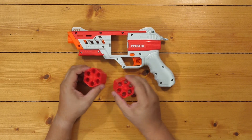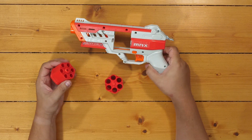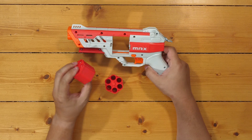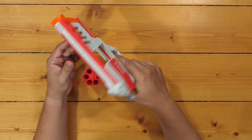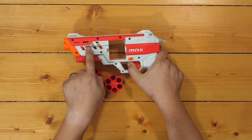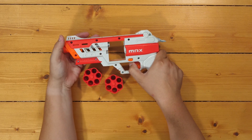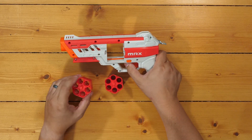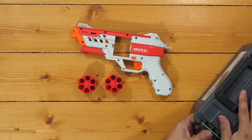Here is the blaster itself with the two six-round cylinders. This is really nice. The cylinders have a little bit of mechanical give to them, which I think helps with loading. One of the cool things I noticed right off the bat: the trigger pull is snappy, and you can see the metal — or aluminum — barrel. When you start to pull the trigger, the barrel itself retracts into the cylinder to make a seal around the dart, which is really cool.